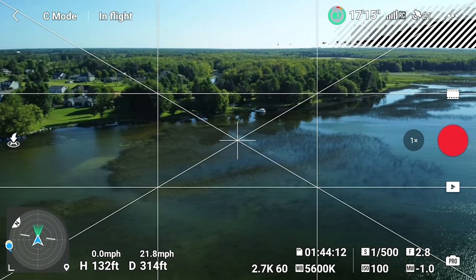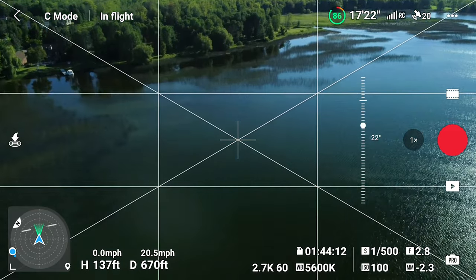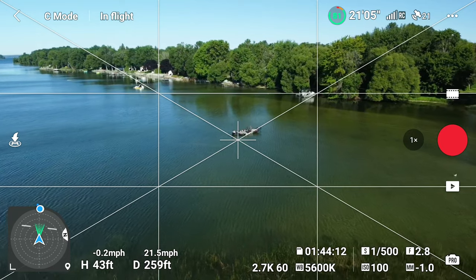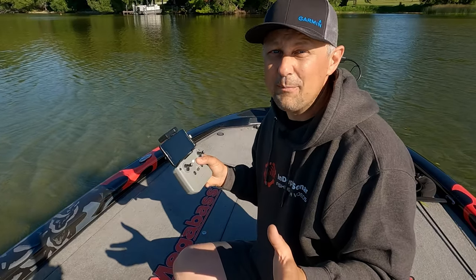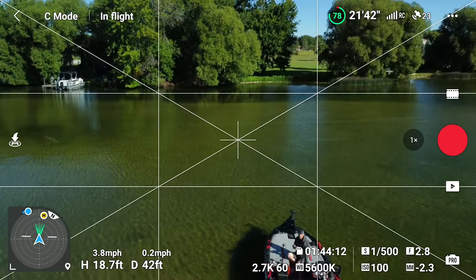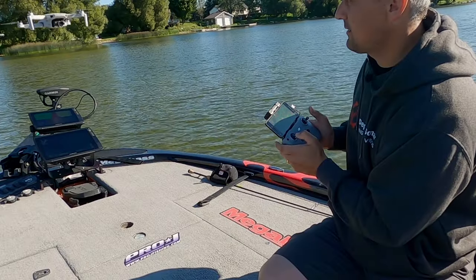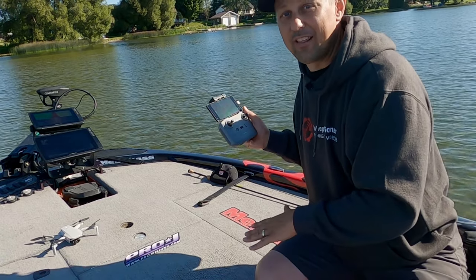Now flying at about 130 feet, panning over this reed bed. At the top of the controller there's a knob which allows you to adjust the camera angle so you can look down into the water, which is probably what you want to do most of the time. Those are some of the basic controls. I find it much easier to look at the drone itself rather than the screen when you're landing. Once the drone is hovering over the area you want, you can start to bring it down and the sensors will automatically assist with landing.